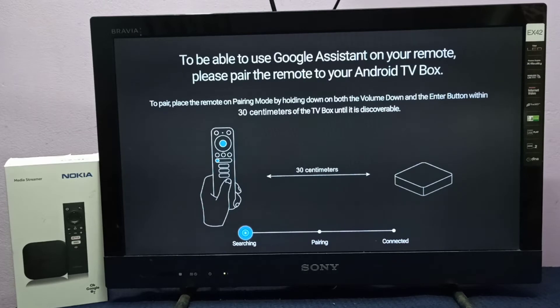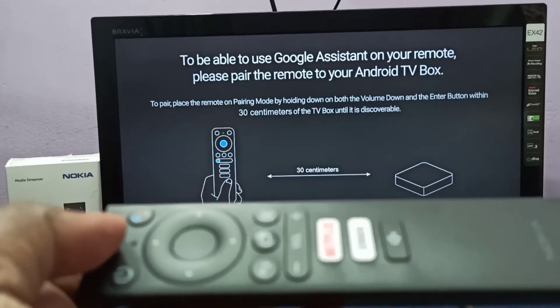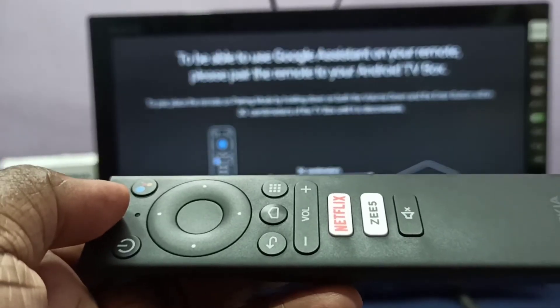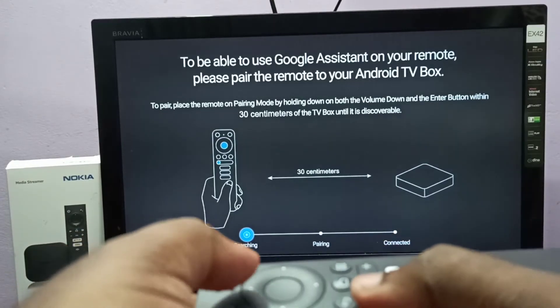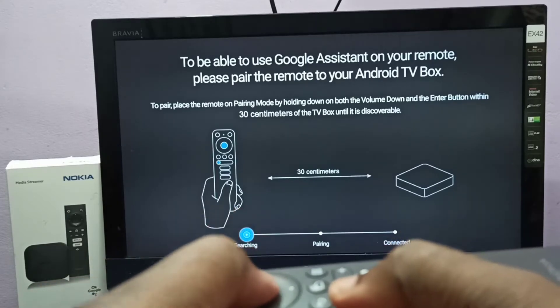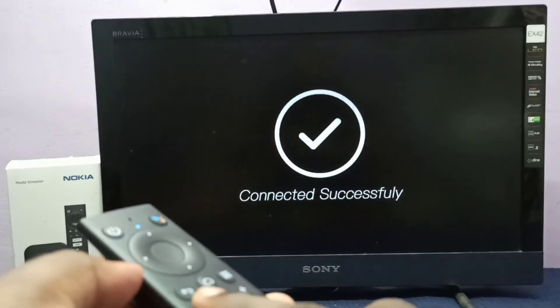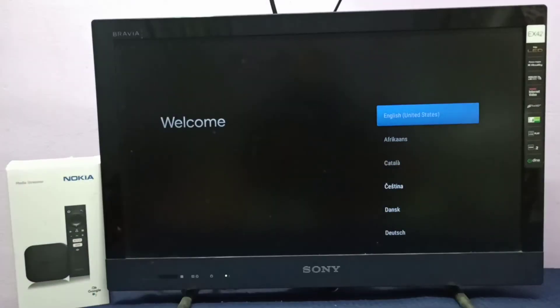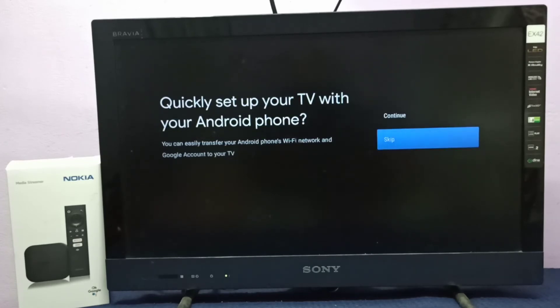The device has restarted. Next we need to pair the remote. For that we need to press the Volume Down and Enter button together. Let me press Volume Down and Enter button. Done.